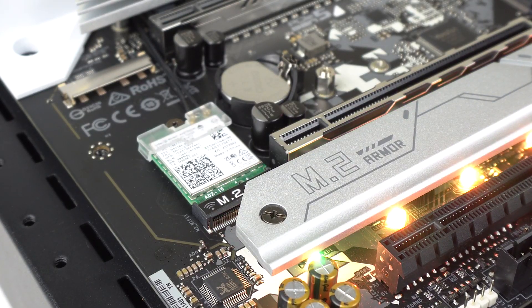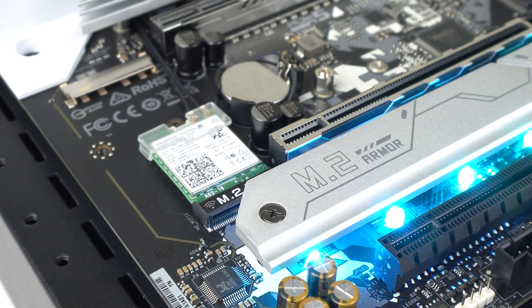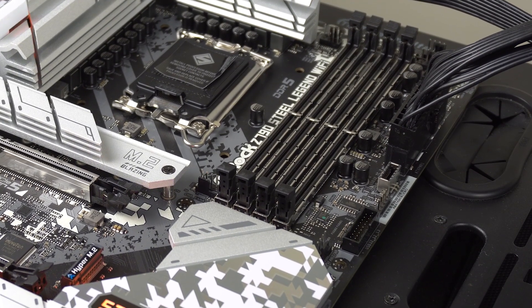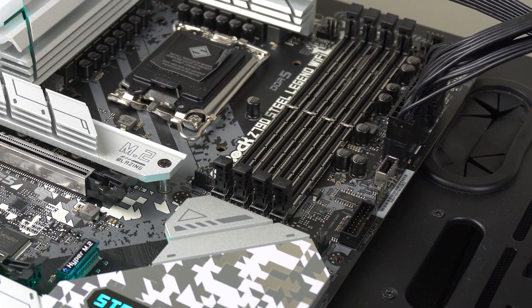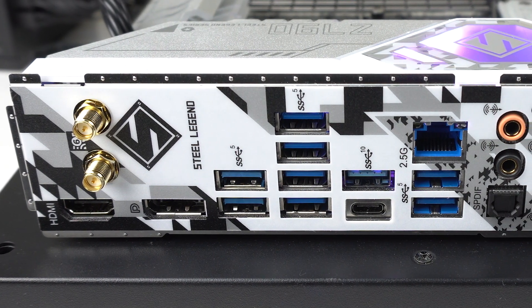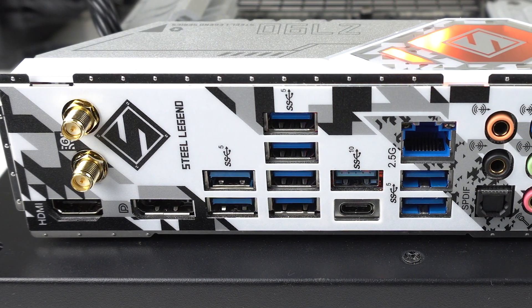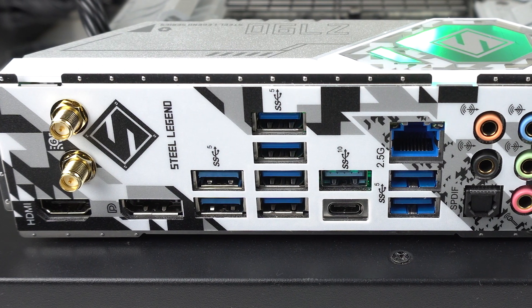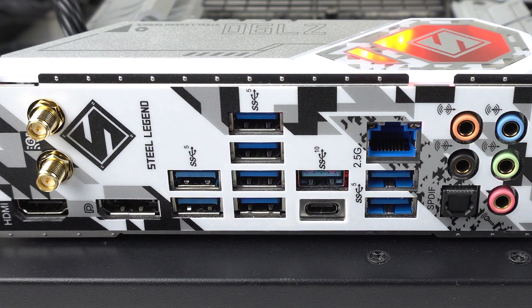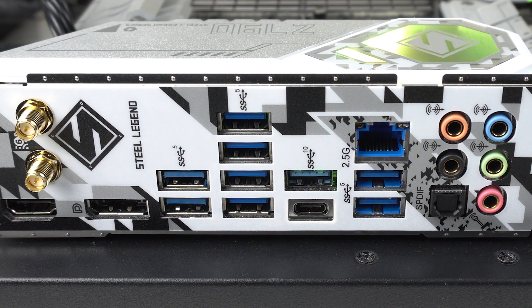The Z790 Steel Legend also includes an Intel WiFi 6E M.2 card. There's a USB-C and a couple of 3.0 headers for front panel I/O. And on the I/O plate itself, there's HDMI, DisplayPort, 8 USB 3 (5 gigabit), a USB 3 and USB-C at 10 gigabit — 10 USB ports in total, all high speed, although there are no 20 gigabit USB ports included.